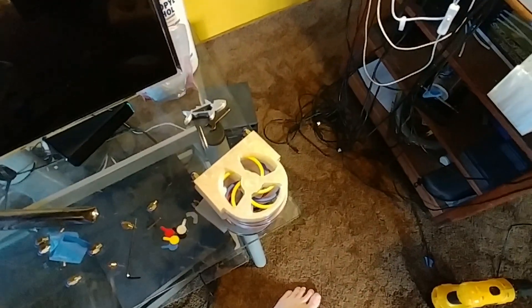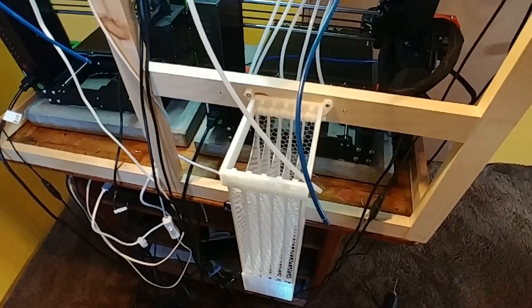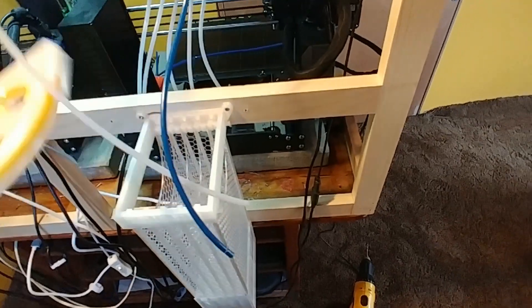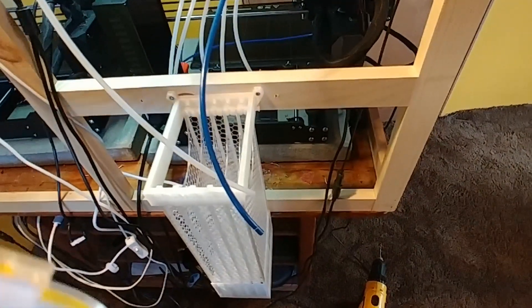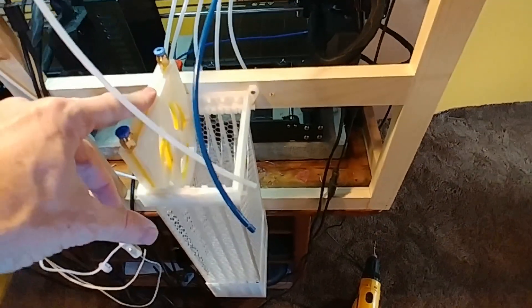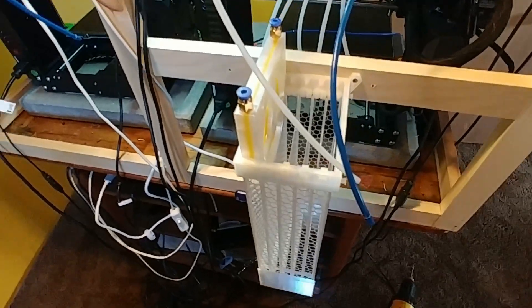I've got a stack of the wheel assemblies. I'm going to put those in now and show you how that's done, and hopefully walk through feeding the filament in. Each of the wheel mount assemblies has to be angled in. There's a thing poking out here and a corresponding notch on the inside, so you want to lean it in, slide it down until it's perfectly flat, and then take one of the thumb screws that we've printed.